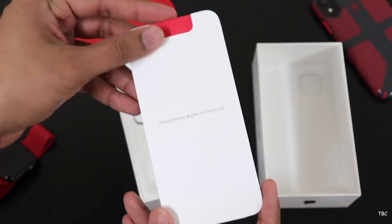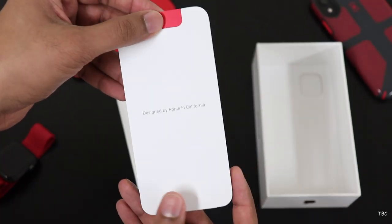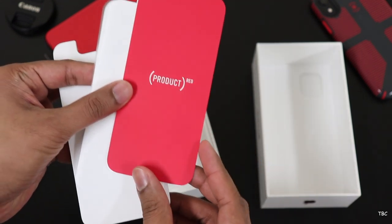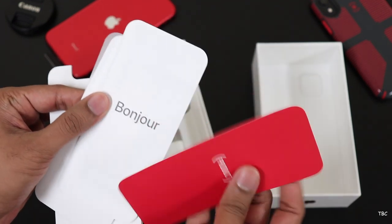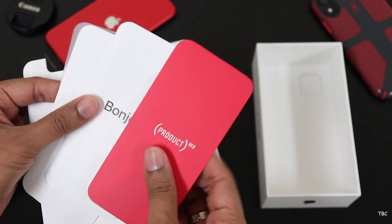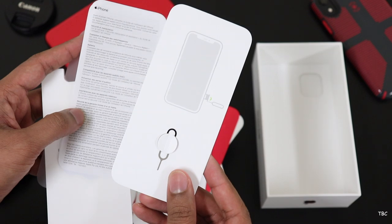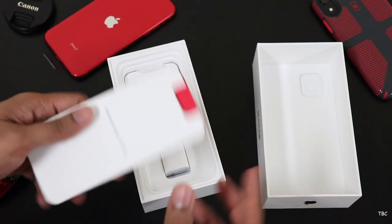Let's keep the phone aside and check the rest of the contents in the box. The next thing is the envelope which holds the documentation. Since this phone is the product red version, you get this special product red documentation and the rest is the normal things common with every iPhone. Here you also get the SIM ejector pin and a couple of Apple stickers.